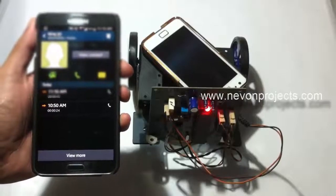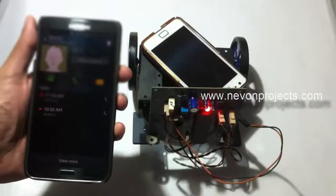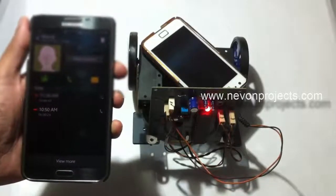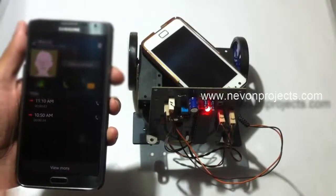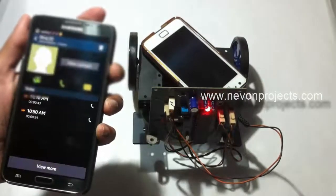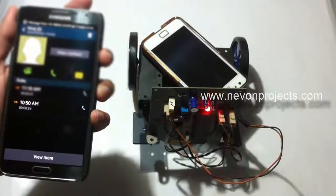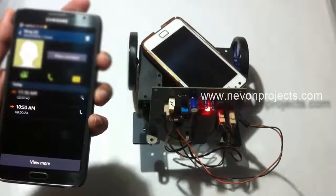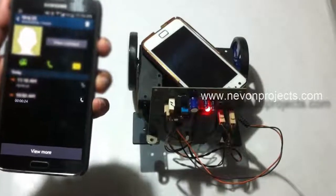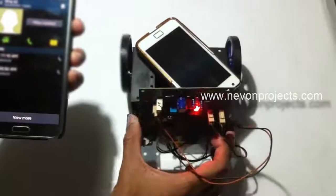This is a demonstration of a DTMF control robotic vehicle project. This system is used to operate a robotic vehicle through a cell phone DTMF connection, allowing control over infinite distances with no range limitation. For this, we use an 8051 family microcontroller.